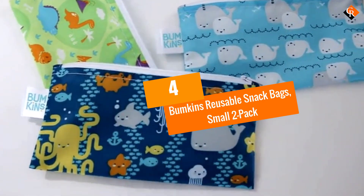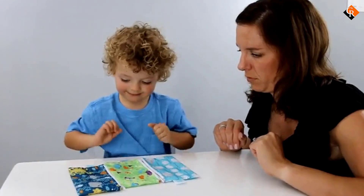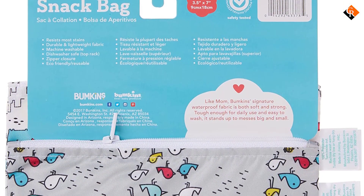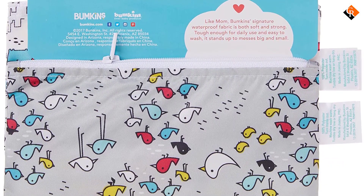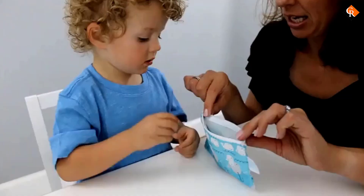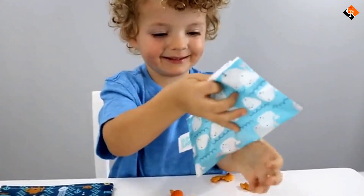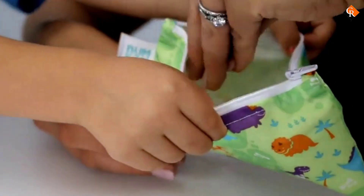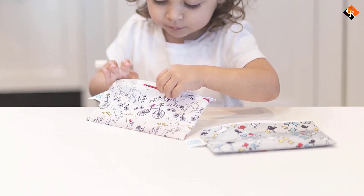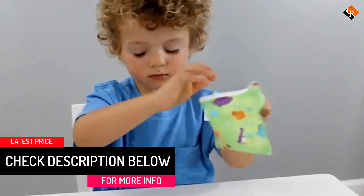Moving on at number 4, we have the Bumpkins Reusable Snack Bags, Small 2-Pack. Looking for a cute way to save the environment? Bumpkins offers many stylish options that appeal to both adults and children — even tweens think that several of the available patterns are cool. Bumpkins uses a stain-resistant, OEKO-Tex certified fabric to make these reusable snack bags, and there's no stiff layer of plastic backing. The prints and designs will continue to stay bright for many washes, thanks to ColorFast technology. We love that these bags are versatile enough for a variety of uses, corralling everything from pretzels to colored pencils.